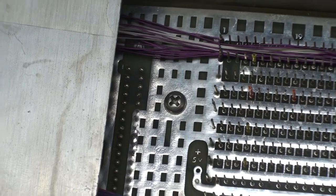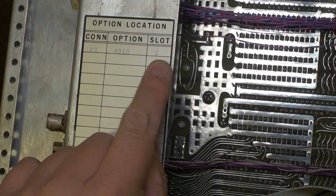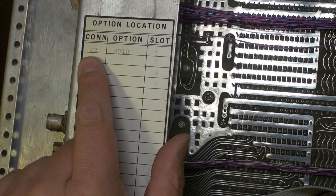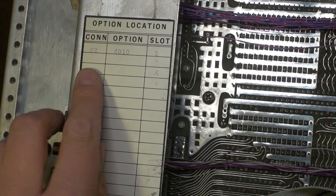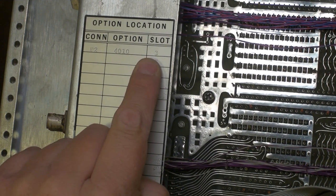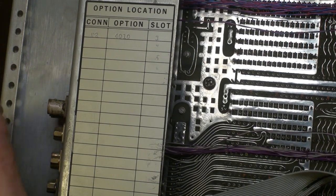One more thing I noticed: on these connectors on the back, someone had just put a piece of scotch tape and written with pencil 'the button panel.' We have no idea what that might have been. Then there's something cool - this looks like an actual Data General Nova identifier card for option, location, connector option, and slot. It looks like it was imprinted using dies struck against metal. It's not metal and not paper - it's like a very stiff foil that has held up very well. We can see where things are scratched in: slot three, four, five, and six, with the rest remaining blank.